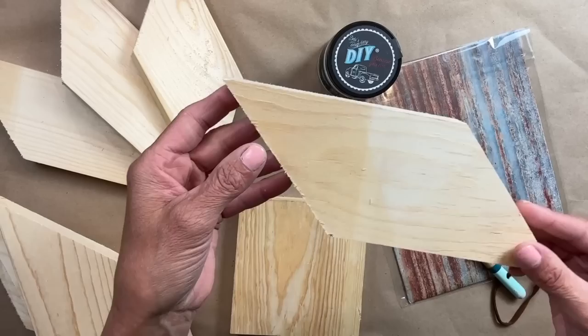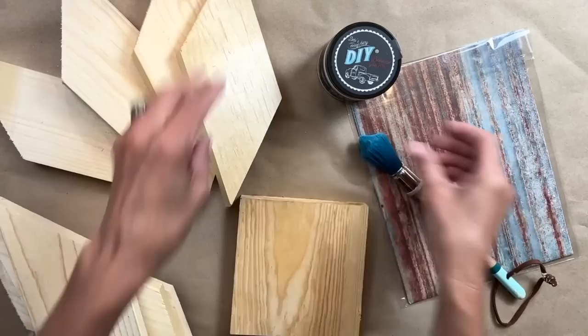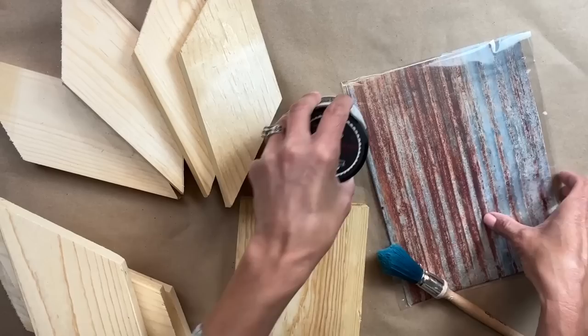To complete today's project, you'll need a scrap piece of wood that is four by four, eight little chunks of wood cut to nine inches, and then you will want to cut that angle, a paintbrush, white paint — I'm using White Swan by DIY — and you'll want a piece of Roy Cycle decoupage paper.